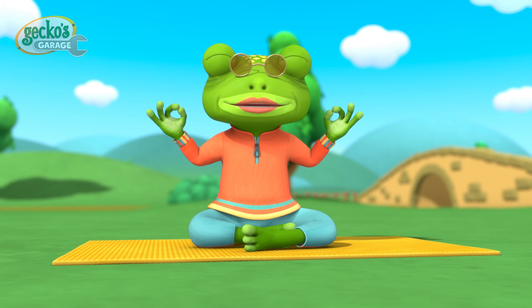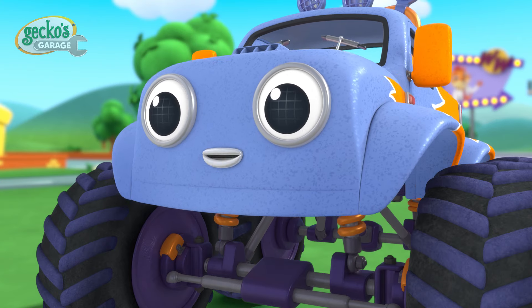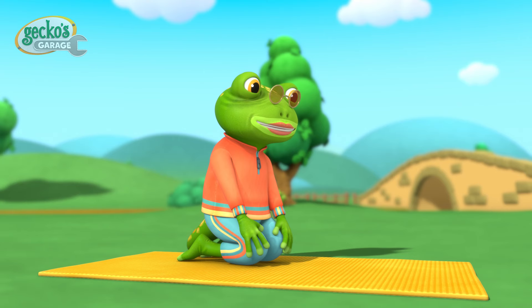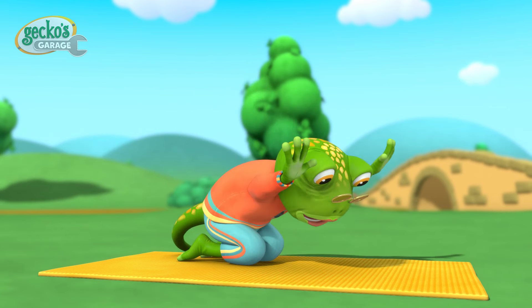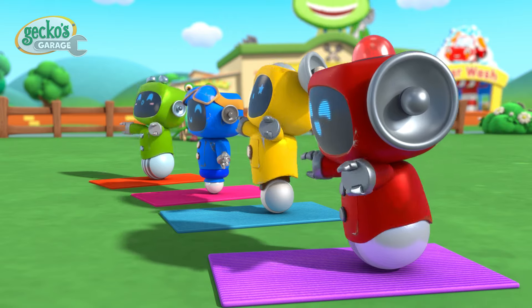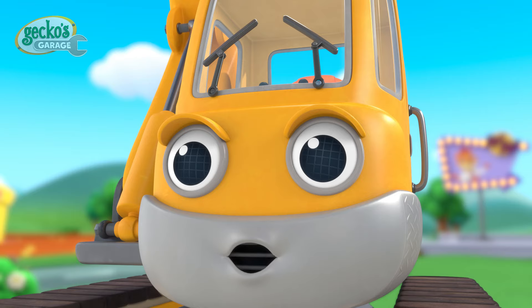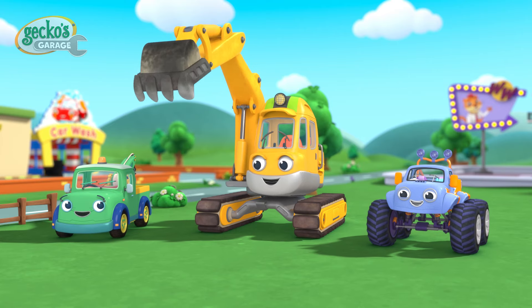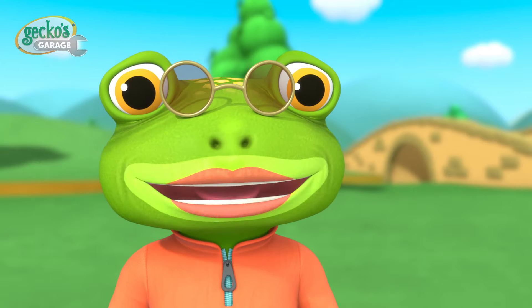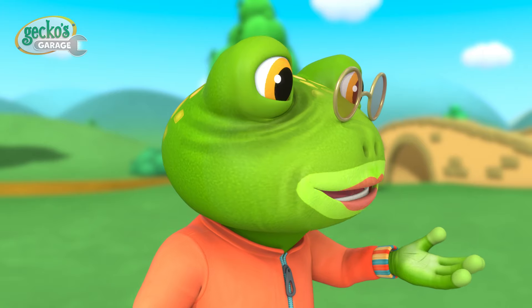Let's get those giggles out and try to focus now. Deep breath. Good — reach, reach your arms if you have them! Oh dear, we've turned into a gaggle of giddy gigglers. Geki, could you help us get back on track, please?